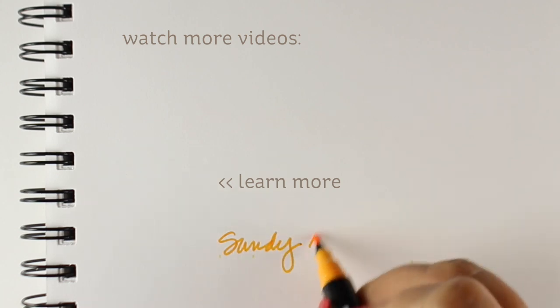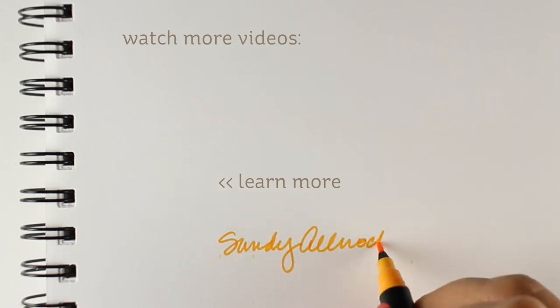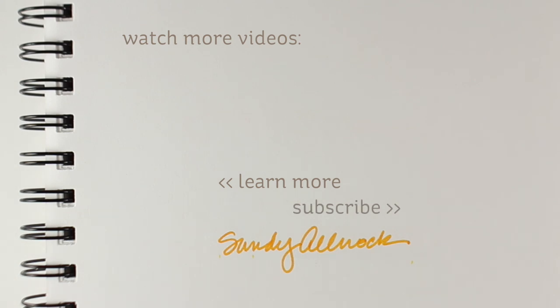All that good stuff is on the blog as always, if you need to pin something to your Pinterest page to remember it. I will see you guys again later — have a really awesome day. Go out and make something beautiful, and I will see you later on. Thanks, bye bye!